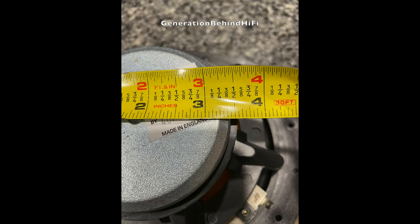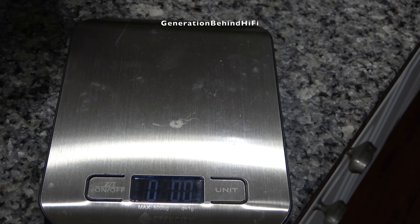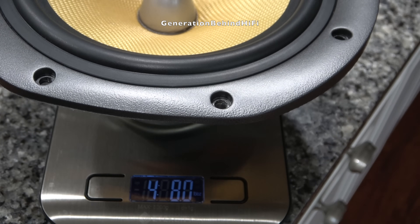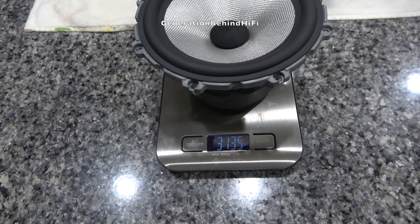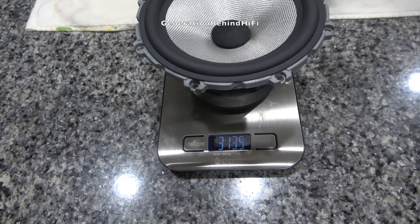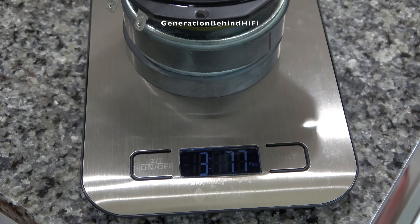Now let's see how much this driver weighs. It feels pretty hefty — and it came in at 4 pounds 8 ounces. For comparison, the woofer from my Bowers & Wilkins 705 S2 weighed 3 pounds 13.5 ounces, and the woofer from my JBL Stage 250B weighed 3 pounds 7.7 ounces.